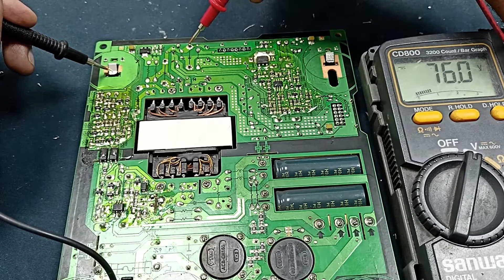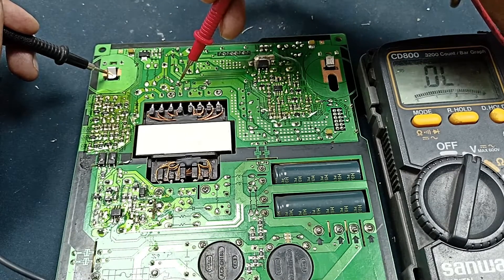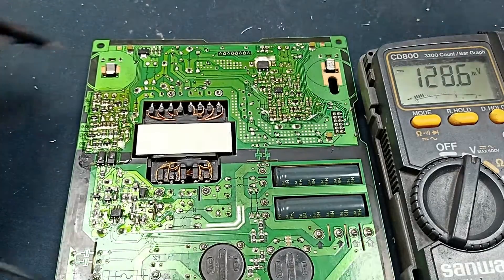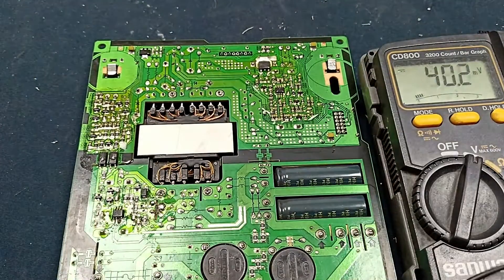Digital meter confirms 75 to 76 volts output. Here is also 28 volts — I am getting that output as well. Our circuit is okay. Thanks for watching. If you liked this video, please subscribe to our channel.